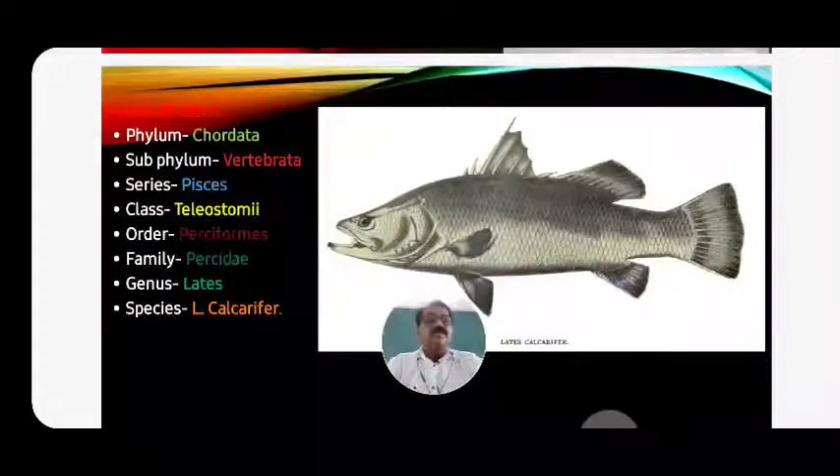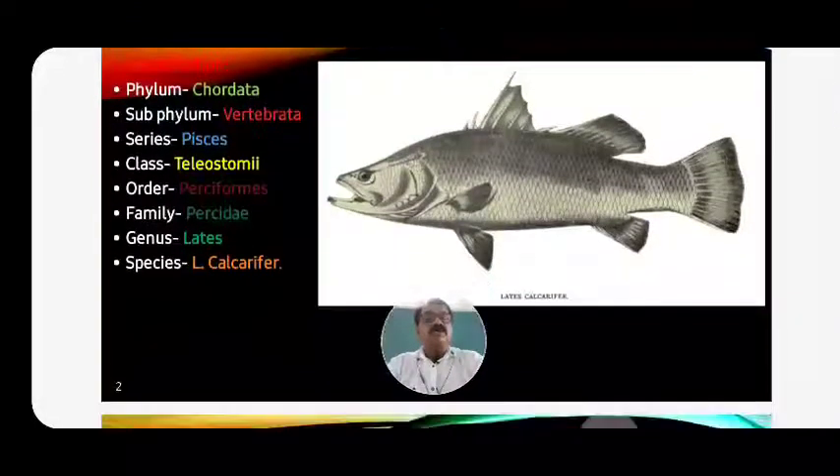The first dorsal fin has four to seven spines. The second dorsal fin has soft fin rays. The caudal fin is not lobed but rounded - a single lobe. The mouth has a long, wide lower jaw, and the gill opening is very wide up to the lateral side. The whole body is covered by ctenoid scales.